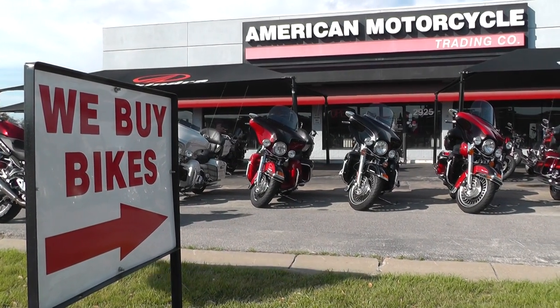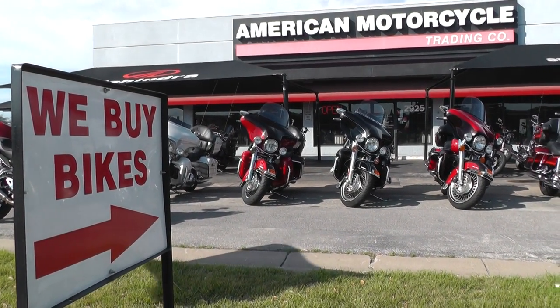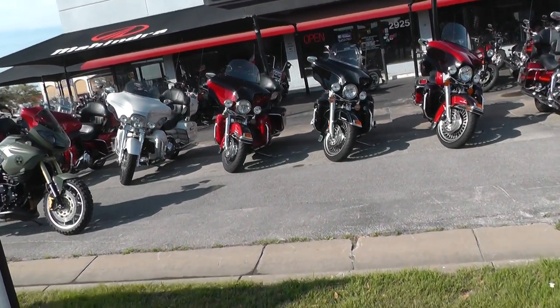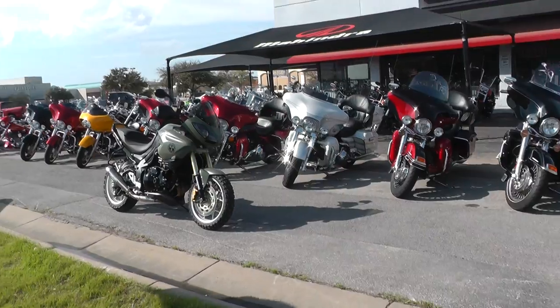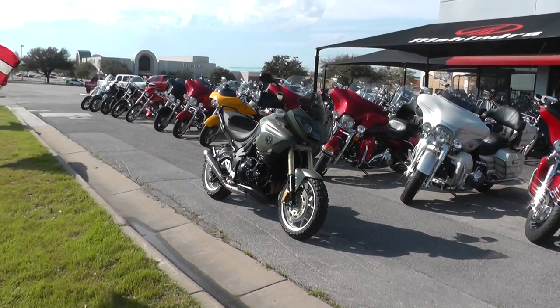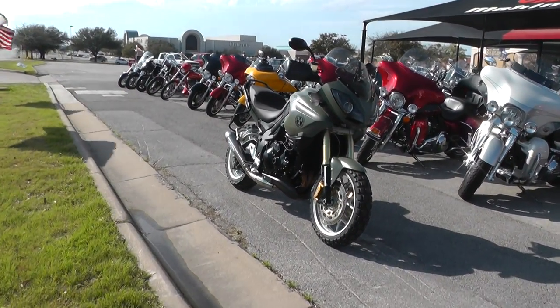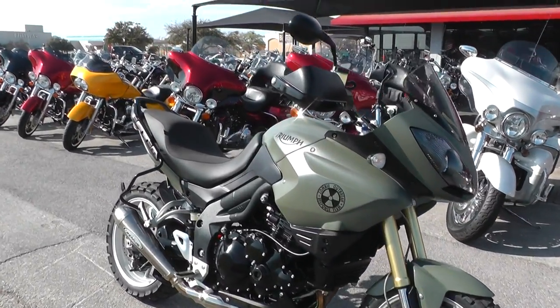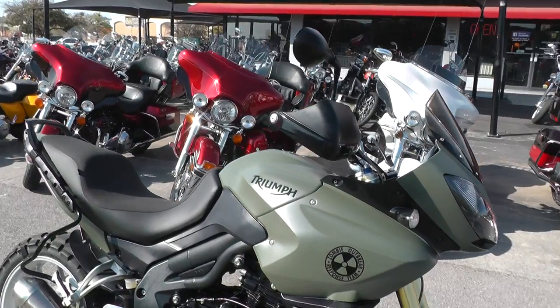Hello folks, Geno here with the American Motorcycle Trading Company in Arlington, Texas. Today I've got a real dandy of a motorcycle I want to show you. It's a zombie killer, let me tell you. It's a 2007 Triumph 1050 Tiger and it is ready to rock.